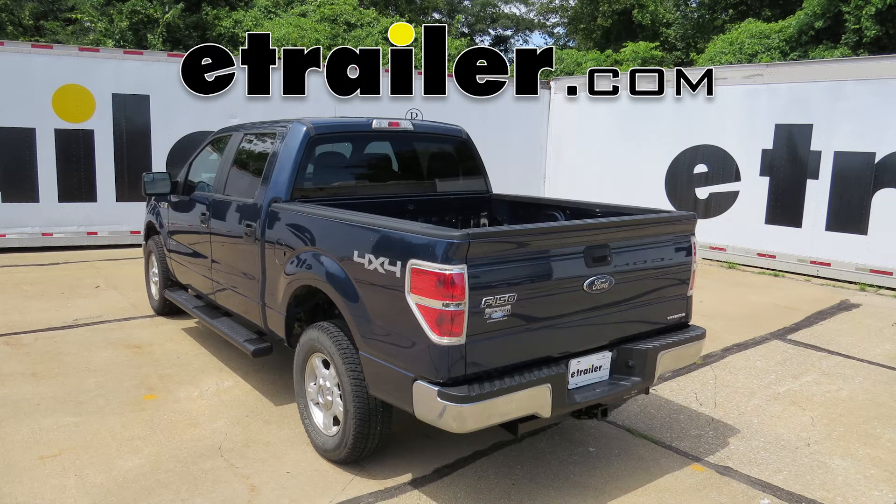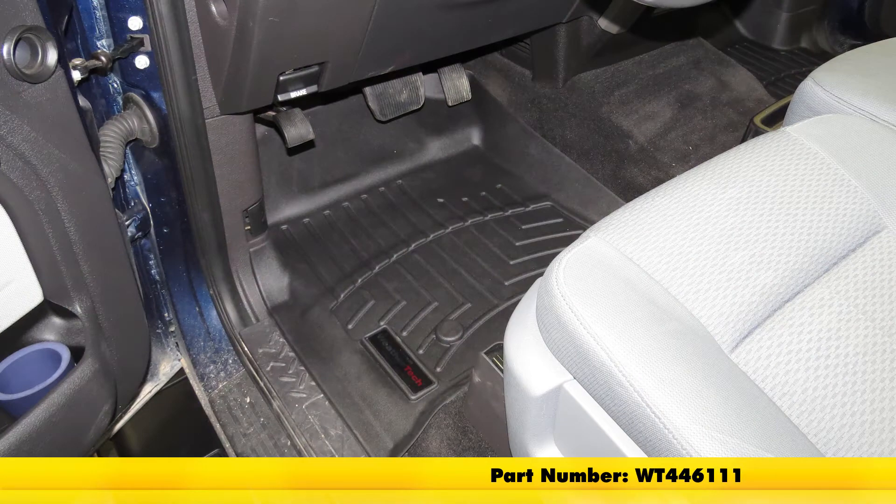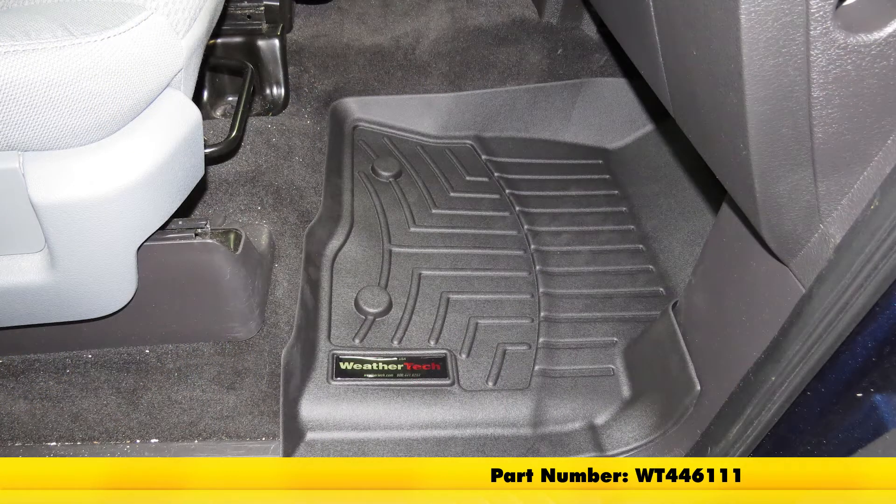Today in our 2014 Ford F-150, we're going to review and install the WeatherTech Custom Fit Auto Floor Liner, part number WT446111, black in color.